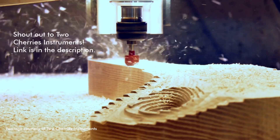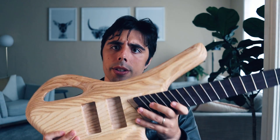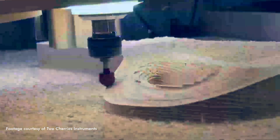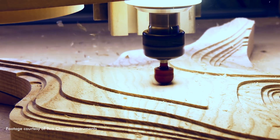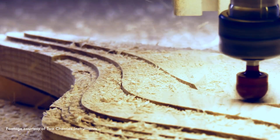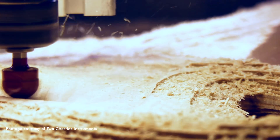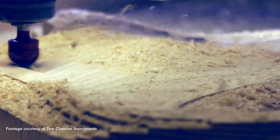Big shout out to Two Cherries Instruments for doing the CNC work on this build — go check out their YouTube channel for great instructional videos on CNC and guitar-related projects. One important thing to mention is the back and forth conversation that happens between the designer and the manufacturer. Whether it's a couple of bass guitars or millions of units, the process is somewhat similar — there's always a back and forth about what's feasible. A good manufacturer will point out any errors or issues with your files and help you fix them before going into production.